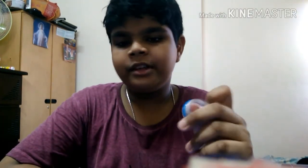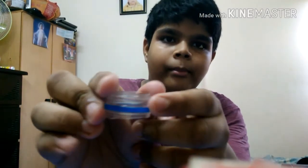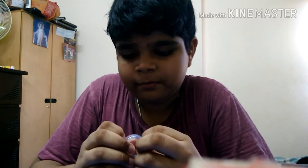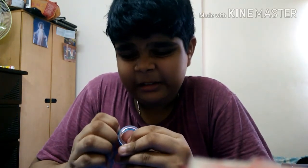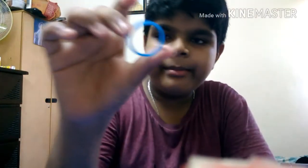Then you need something to take out this piece of band in the blue here — you need to take it out. I think I'm going to pause it. Okay, so I have taken out the band. It will look like this band.